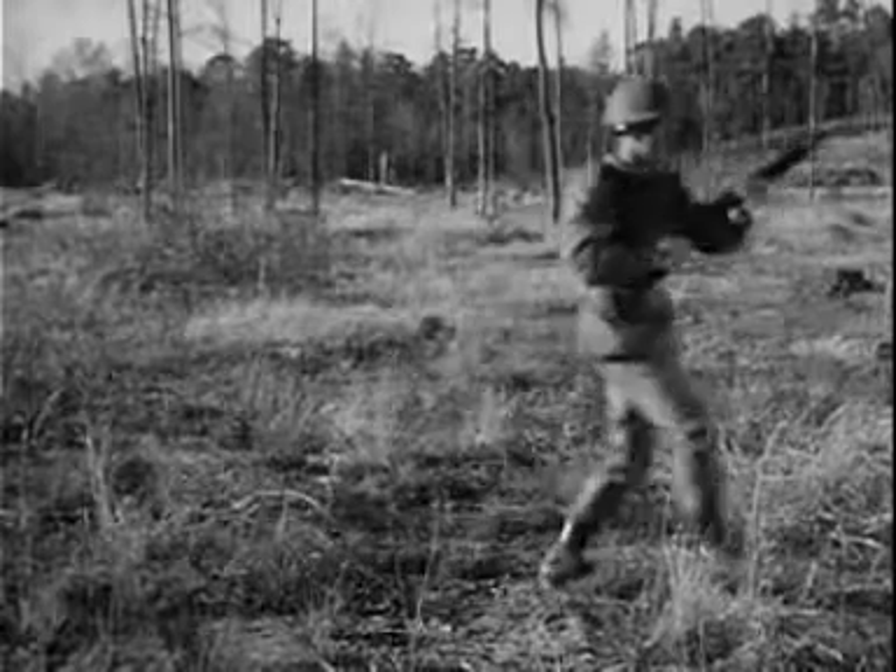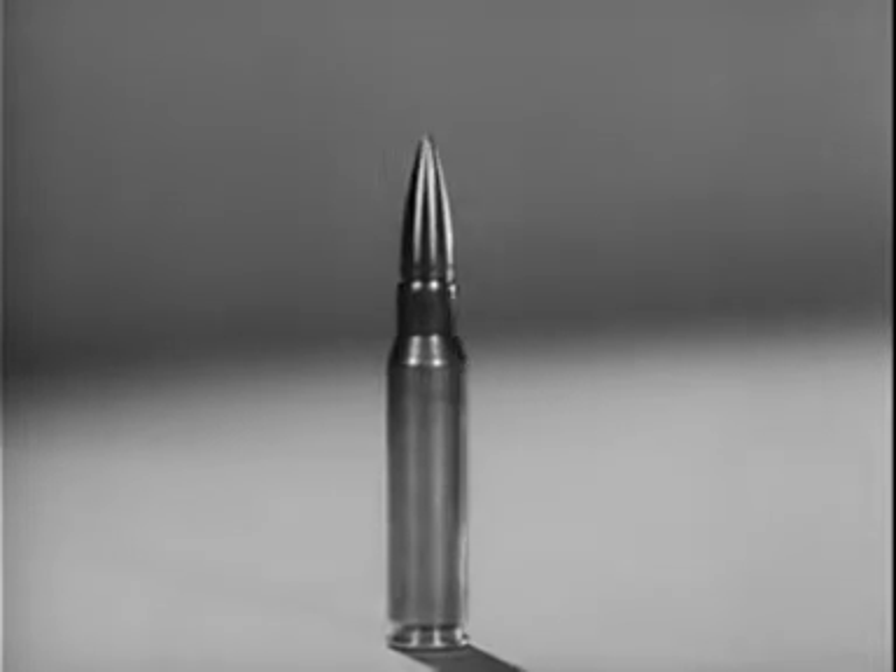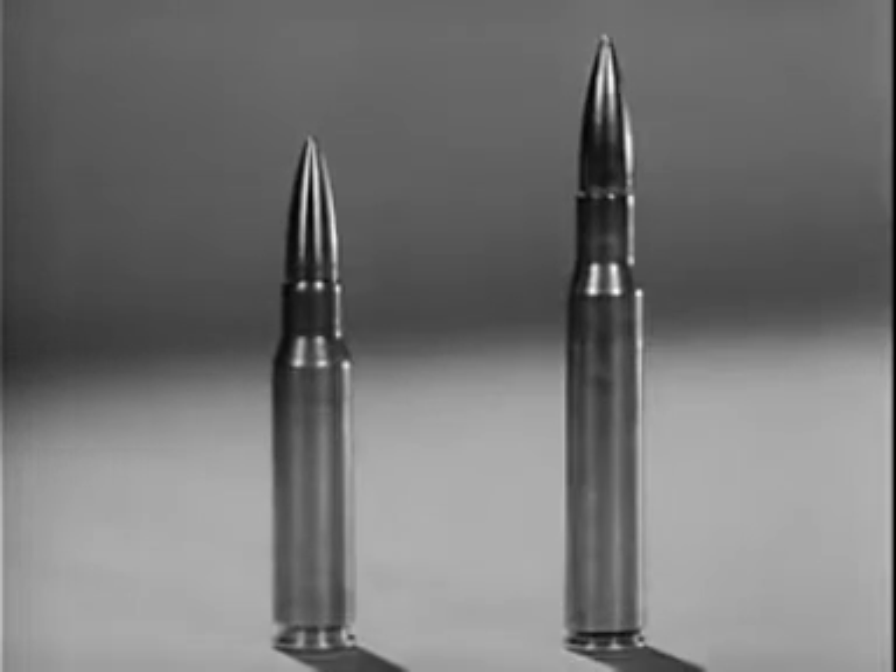One of the objectives in developing the M14 was to provide a weapon which would use the 7.62mm ammunition standardized for small arms by the NATO nations. The 7.62mm cartridge is 1.5 inches shorter and 12% lighter than the familiar caliber .30 M1 rifle cartridge, but due to an improved propellant powder, it has the same ballistics.